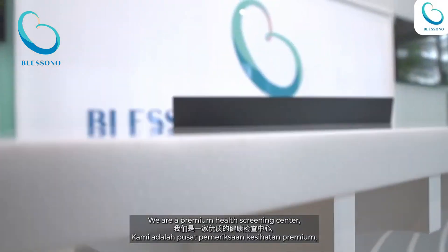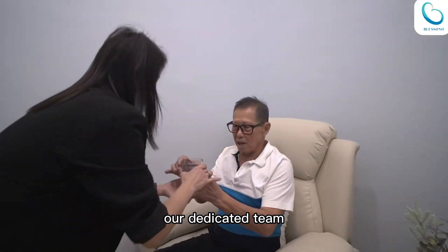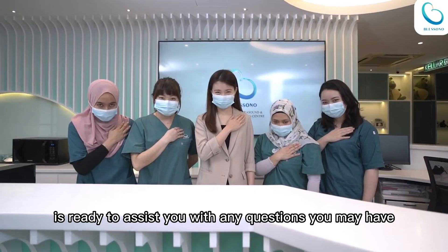For additional information or inquiries, please don't hesitate to contact us at Blesono Premium Ultrasound Center, Malaysia. Our dedicated team is ready to assist you with any questions you may have.